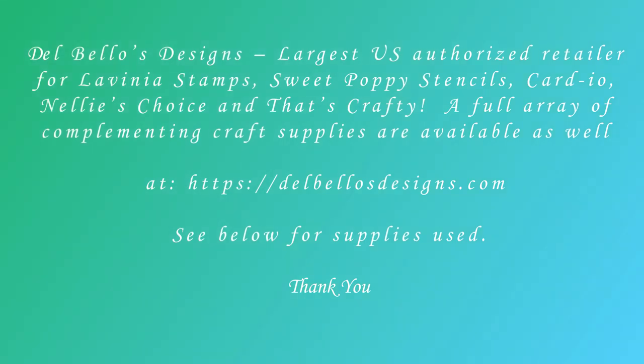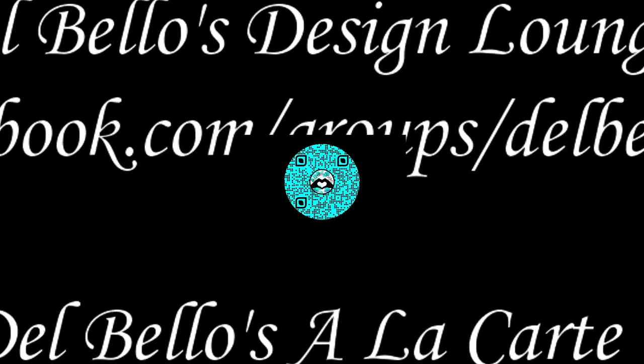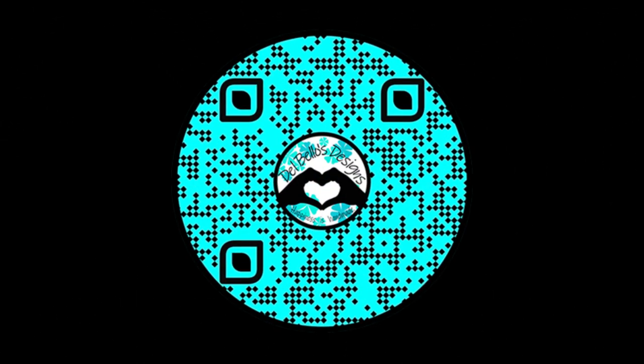For most of your crafting needs, if you haven't already done so, consider joining our Facebook groups — the links are listed. Thank you for watching and have a great day.